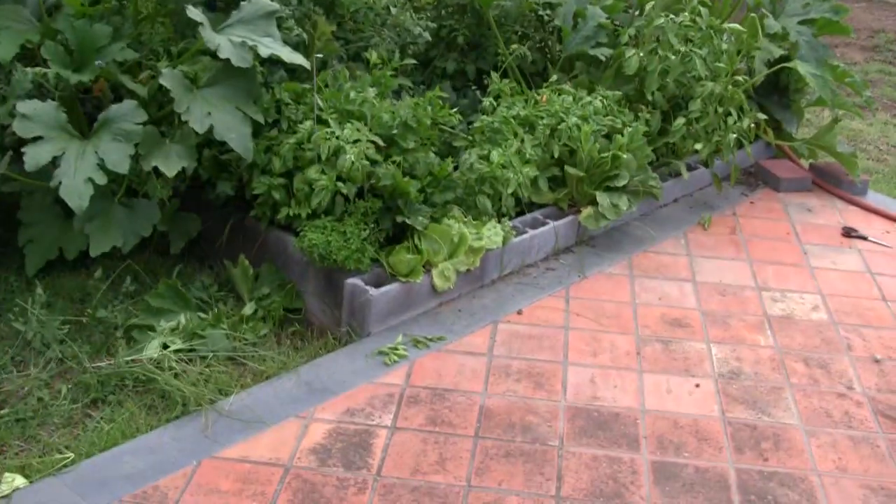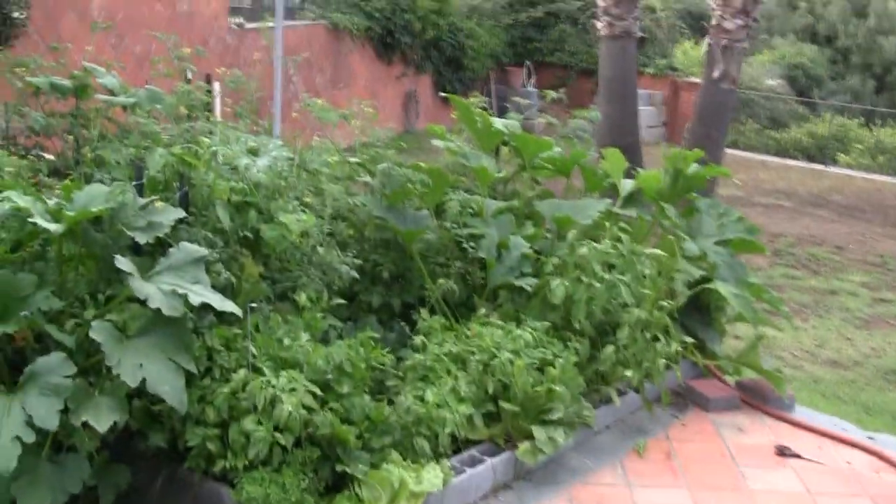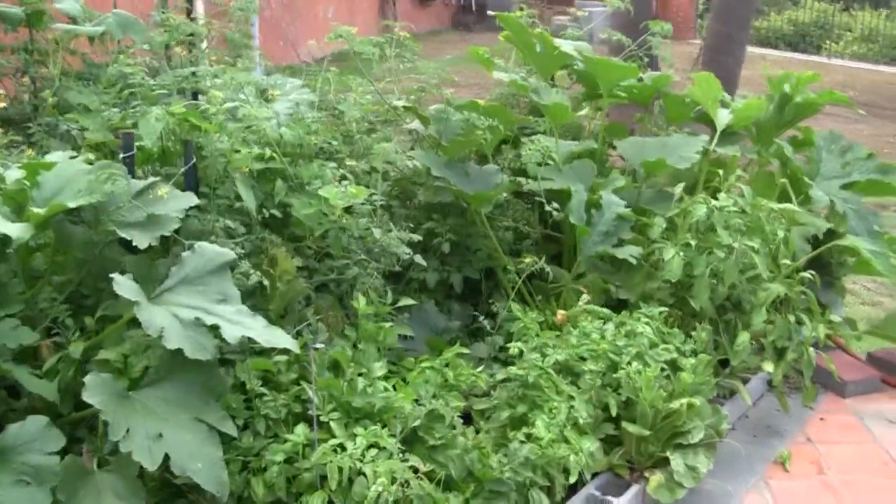I've harvested a ton of lettuce and I'm starting to get a ton of tomatoes, lots of zucchini. But as you can tell, this thing has done fabulous. I think they're monsters, you know.